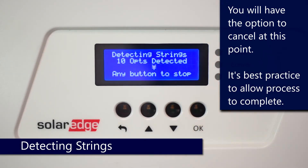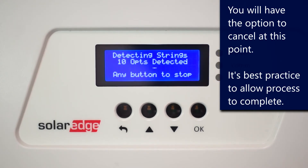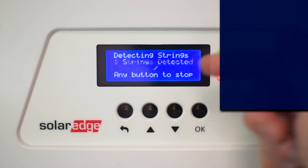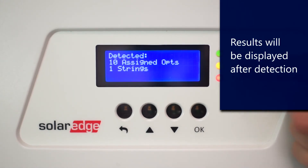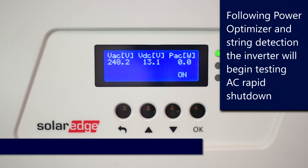After strings are detected, the results will be displayed on the screen, letting you know how many optimizers and how many strings were detected. After that, the DC voltage will begin to ramp up and come up to about operating voltage.